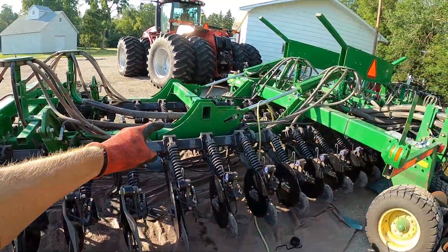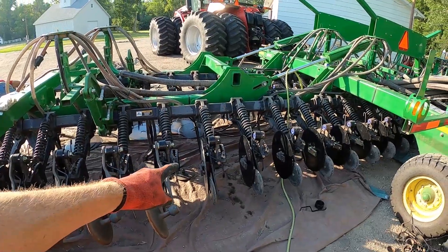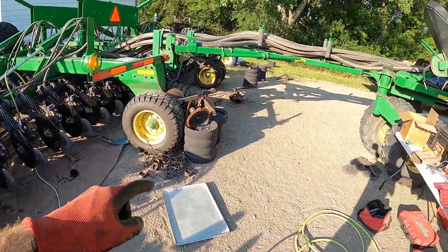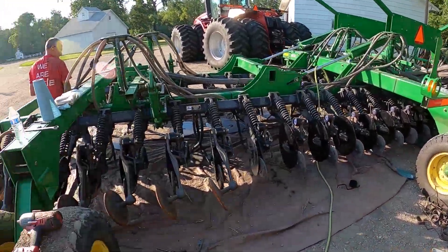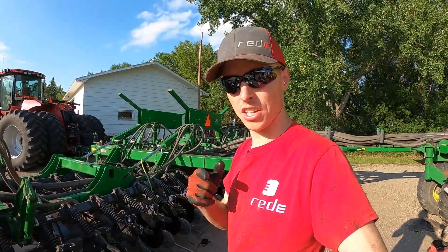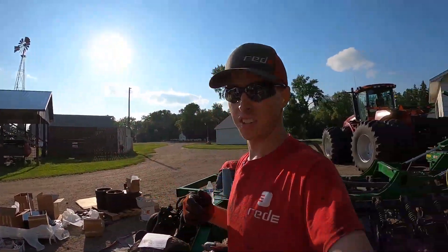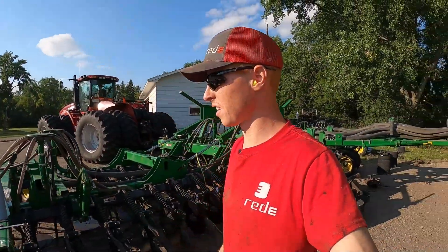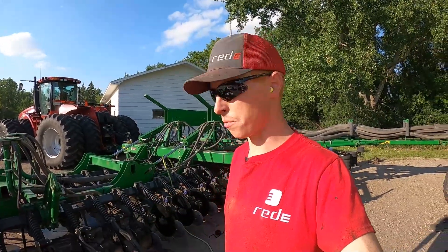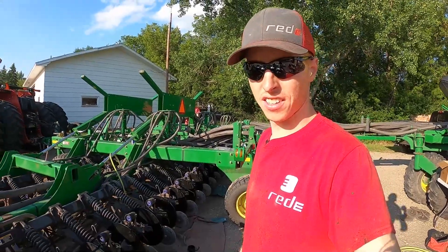The guys are continuing on up front with the discs and stabilizers. I'm doing the finishing touches on the closing arms. The gauge wheels — we're going to wait on those because we've got some good and some bad, and he's going to replace them himself when he gets the chance. This is the home stretch. As you can tell, the sun's going down. We don't have a whole lot of time, so we've got to get this done because we don't want to have to come back tomorrow morning. We want to be able to head home tonight. Guys have been doing good. We're tired — let's go.